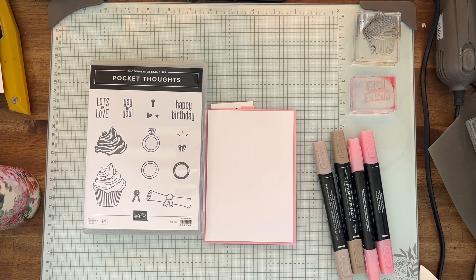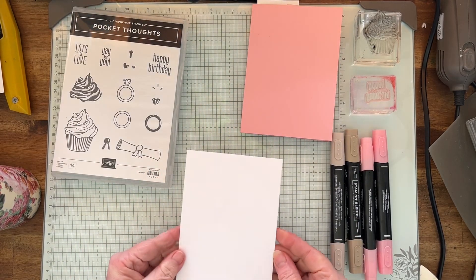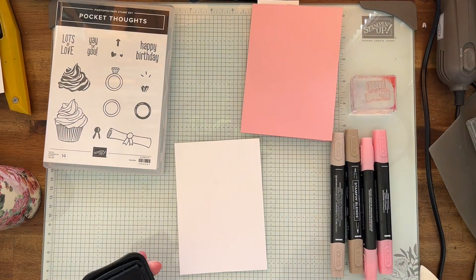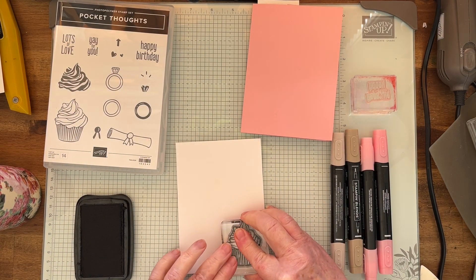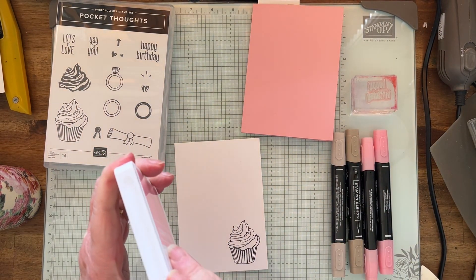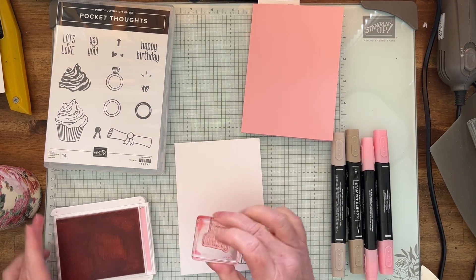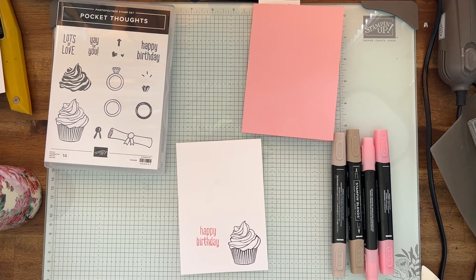I'm going to do one here so let's get started. I'm using Pretty in Pink — I think that's my favorite in-color — and this is for the inside of the card. I'm going to get my Memento black out and stamp a cupcake, just put it on the bottom, firmly press. That is a C block. I'm going to do 'happy birthday' in Pretty in Pink — it's a new in-color, we have it for two years, it came in April. I'll put 'happy birthday' down here so that gives room to write.